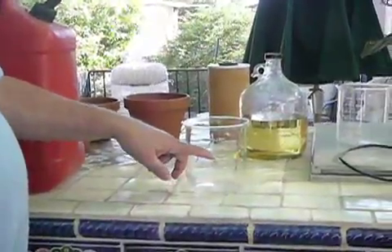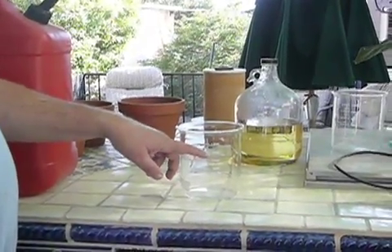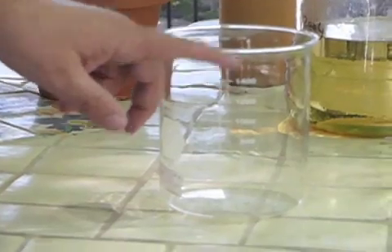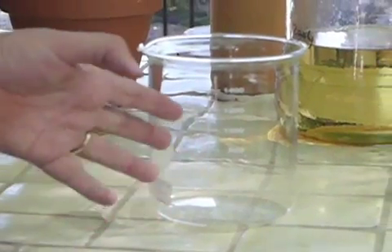We're going to take some common H2O that we've run through a process, a patented process, that has changed its structure, mix it with gasoline, and the two will burn as a single fuel, just like gasoline. What we're going to do is fill this vessel up, which is marked with 1,400 milliliters. I'm going to fill it up with approximately 1,200 milliliters of gasoline, and I'm going to pour in 200 milliliters of water. This is our special processed water.